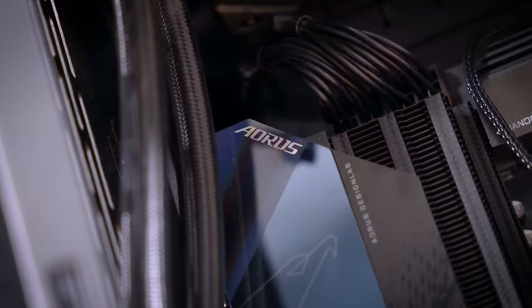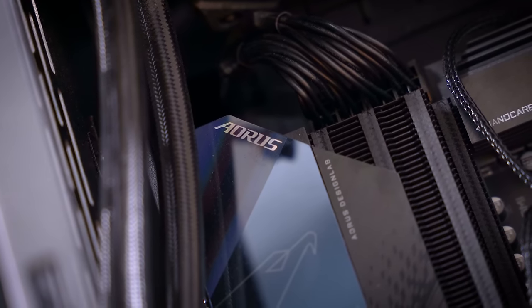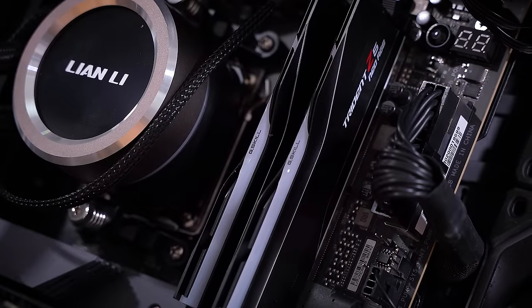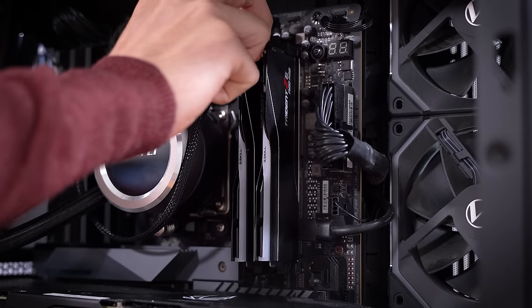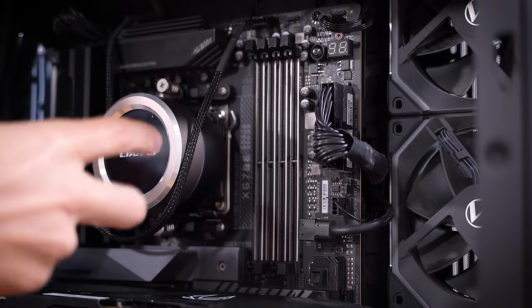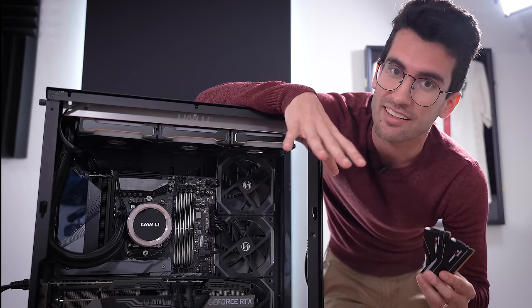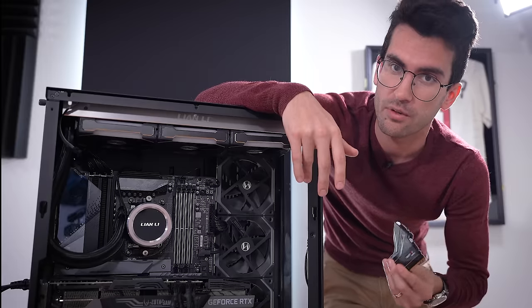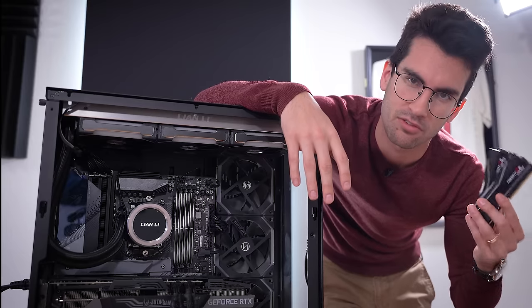If you are building an AM5 system for the first time and it takes two or three minutes to boot, that is totally normal. Memory takes a long time to train on this platform, so don't freak out. Give it two or three minutes at the most — that's about how long it should take if you're using four DIMMs and fairly high-capacity ones. But after that first boot, it shouldn't take anywhere near that long again. The next thing I want to try is removing both DIMMs and powering the system on. You can learn a lot about whether or not your DRAM is actually to blame by doing this.